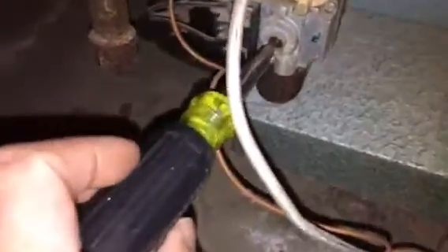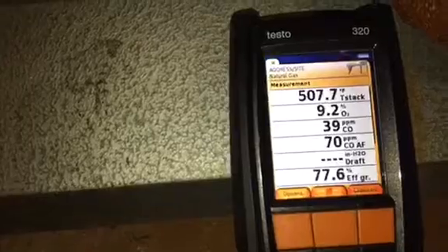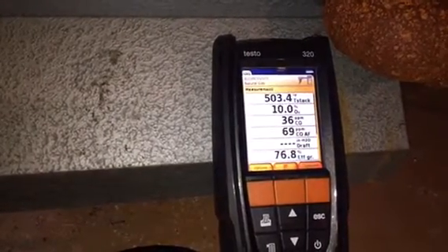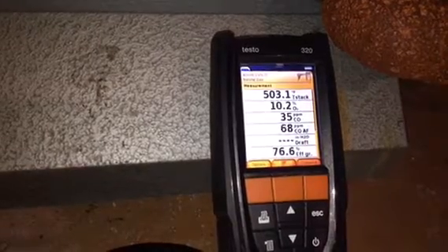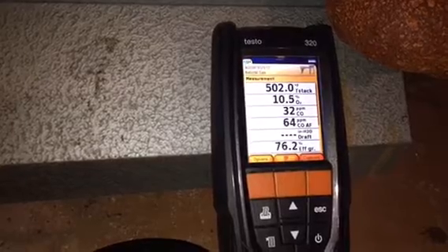We're going to crank this down a half a turn. Let's see what that drops down to. Our stack temperature is dropping, O2 levels are slightly increasing, and CO levels are decreasing. Anything under 50 parts per million is acceptable.